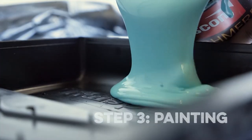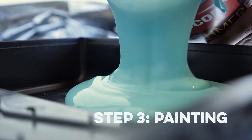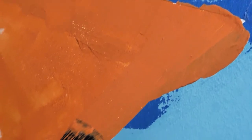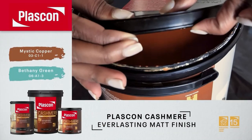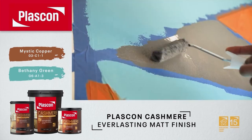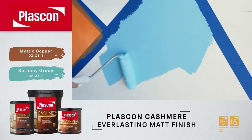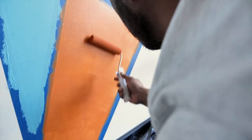You're going to pour your paint into a painter's tray. We're using a small roller so we have more control. Then for the corners, you want to use a brush so you don't go over your shapes. And then, as simple as that, you can move on to your next colours. Don't forget to wait 24 hours to dry before applying your second coat.